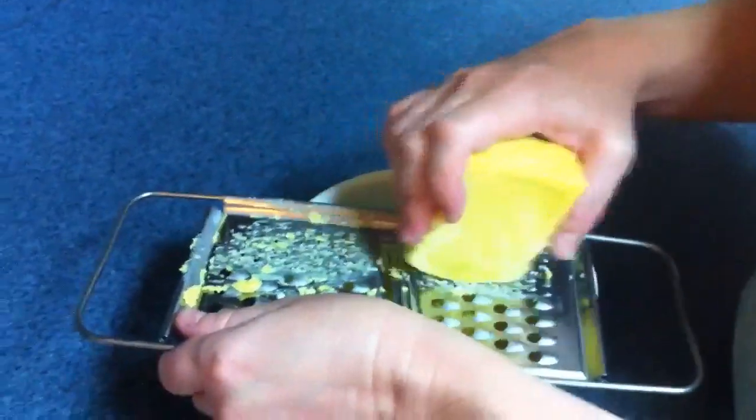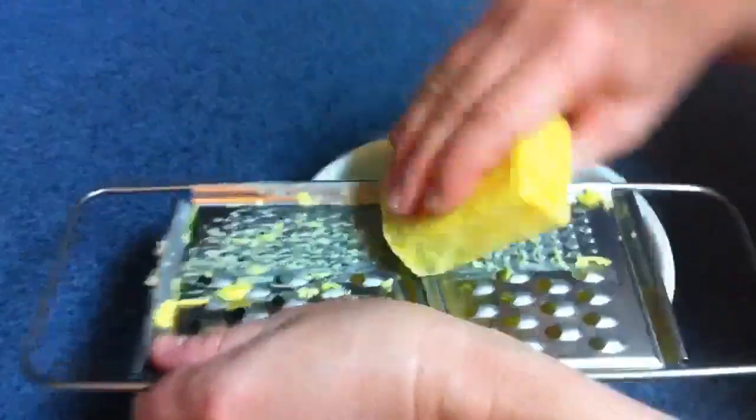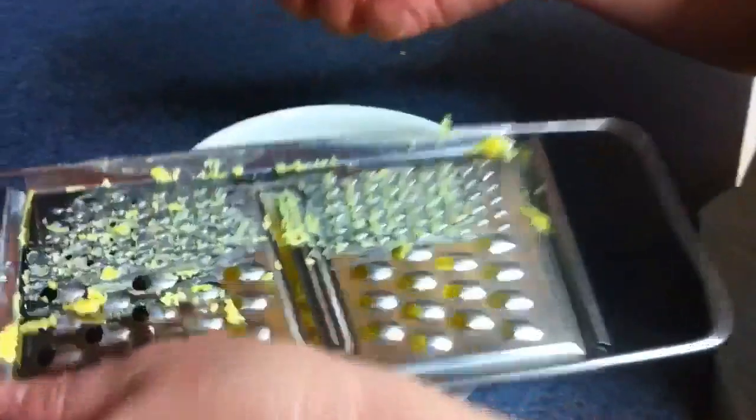It looks like cheese. It's across from the laundry soap. Let me see what you're doing — let me take the grater away. That looks like cheese. That looks delicious. I could put that on a taco or something.